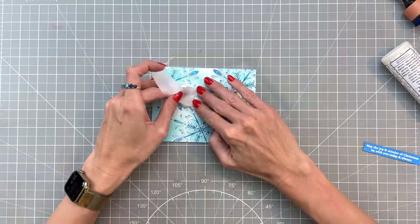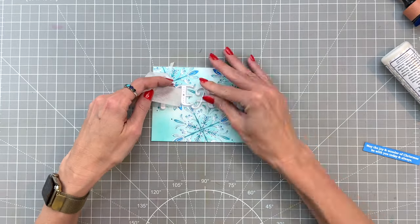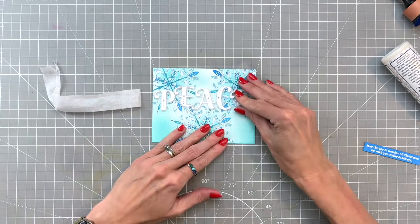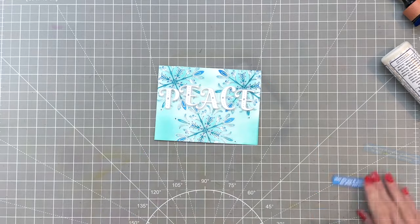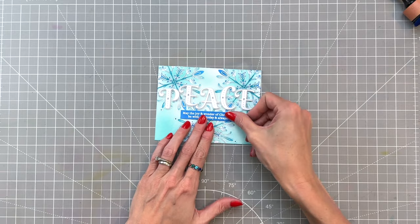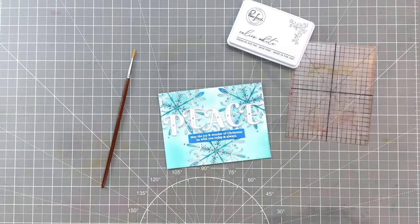I'm carefully removing the tape here. I probably should have let the glue dry a little bit longer before removing the tape, but still everything came off pretty well. Now I'm going to add some liquid glue to the back side of my sentiment strip and I am almost done with this card.